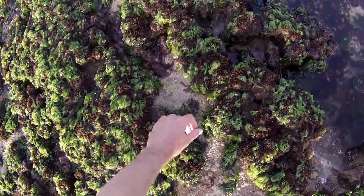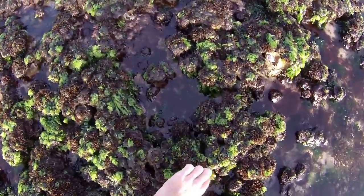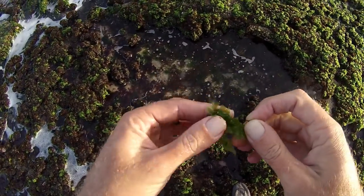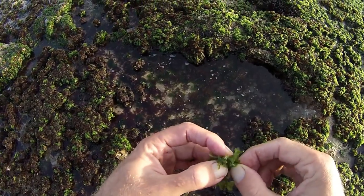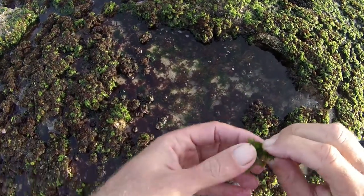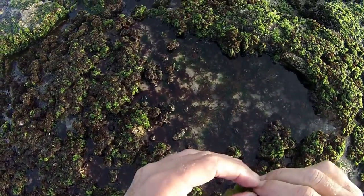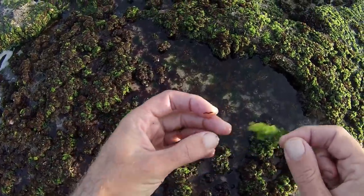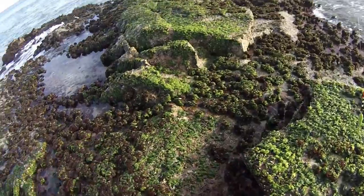Which bit of bait do I want? It's a hard choice out here. I like the real crinkly kind of cabbage — seems to work the best. Light green, crinkly stuff. Half hitch it around the top. Got a nice bait.